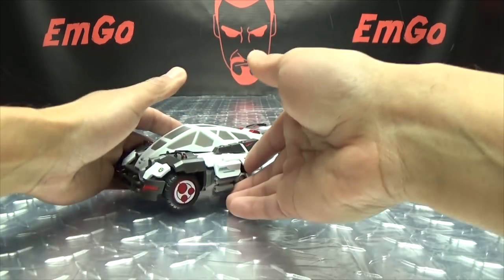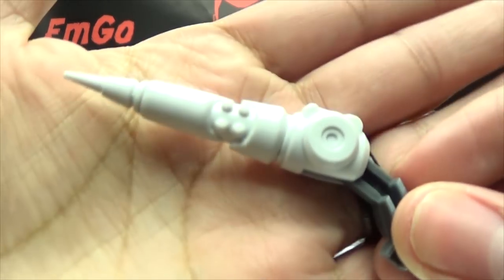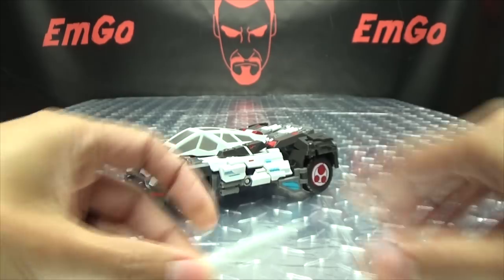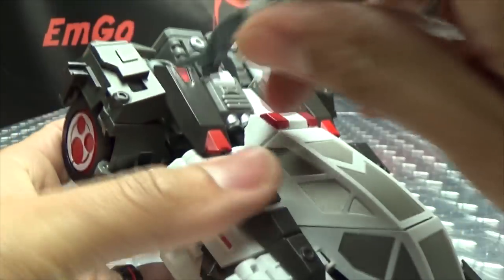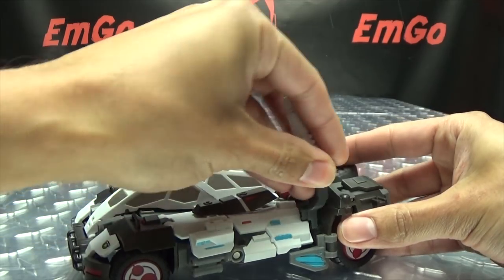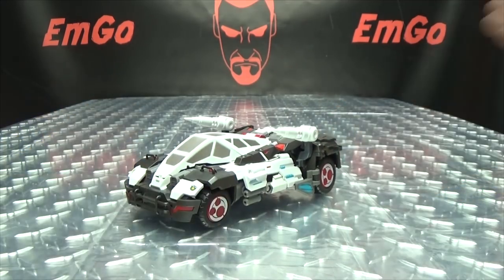As far as accessories go, this figure does include some weaponry. He includes his shoulder launchers, done in an off-white plastic — you get two of those. You can store these on the vehicle mode: there are slots right there, and you just plug them in. They're on a hinge so you can angle those however you want.